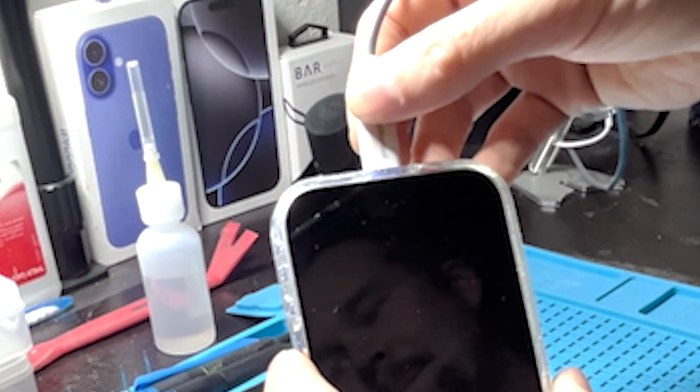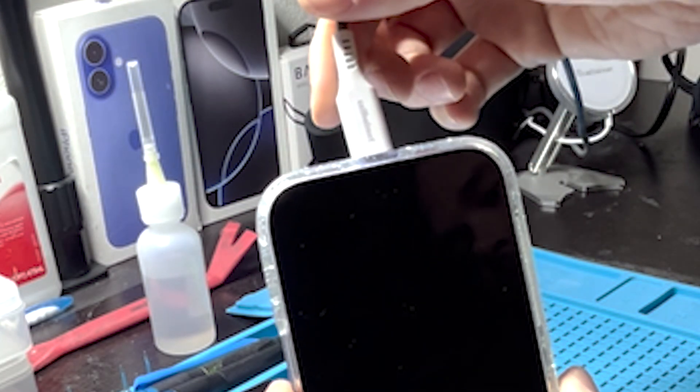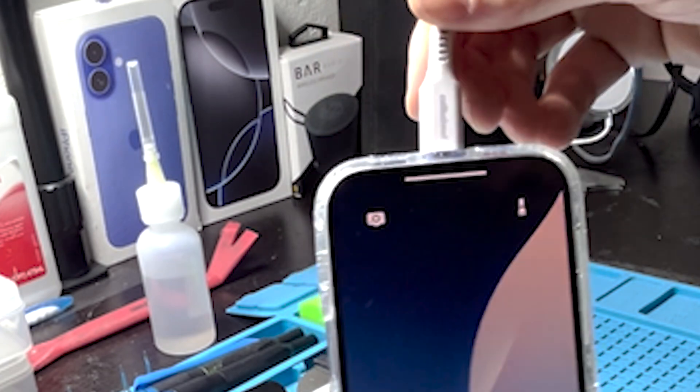I tried cleaning out the charge port of this iPhone 16 and it didn't work. It's still wiggly, so we're going to have to do a charge port replacement.